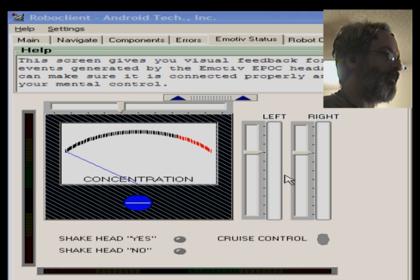Over here is the vertical indicator that lights up when I clench the left side of my jaw, and here is the one that lights up when I clench the right side.